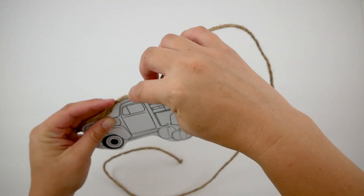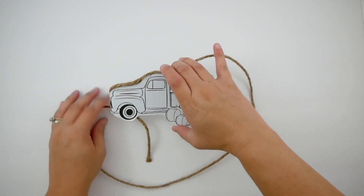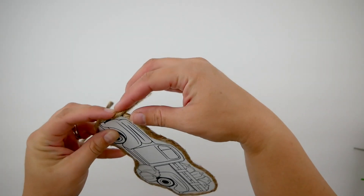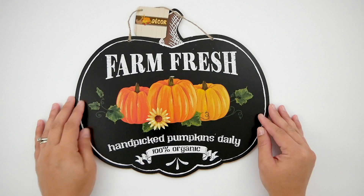It's also thicker than regular jute cord which is nice because it adds a really nice looking finished border to the picture. When I got to the end I just put a little bit of hot glue on the back and folded it over and cut it.